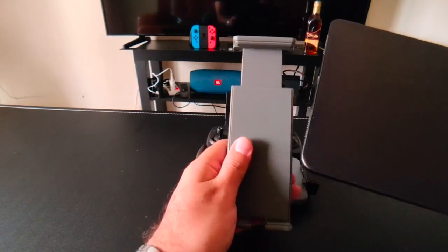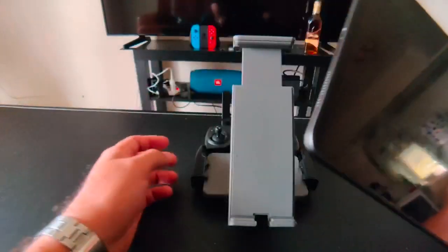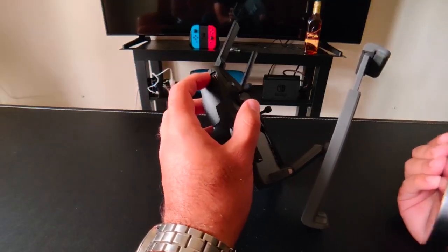Let's see how the process is. By the way, you have to check that you connect the cable here, so the plug for your iPad should be on this side. If you put it on the other side, you will have more problems fitting it in.